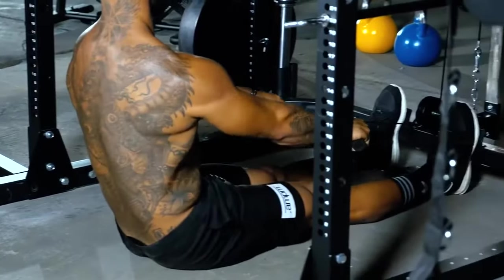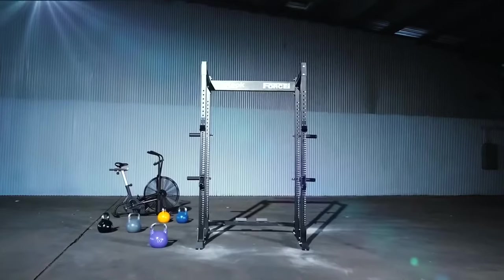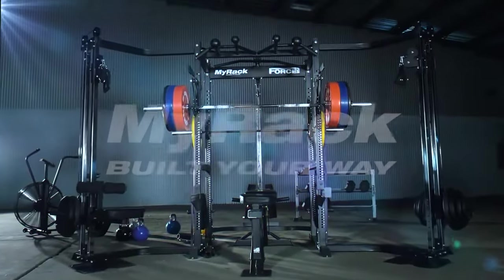The Force USA MyRack. Your rack, your way. Precision built from the ground up.